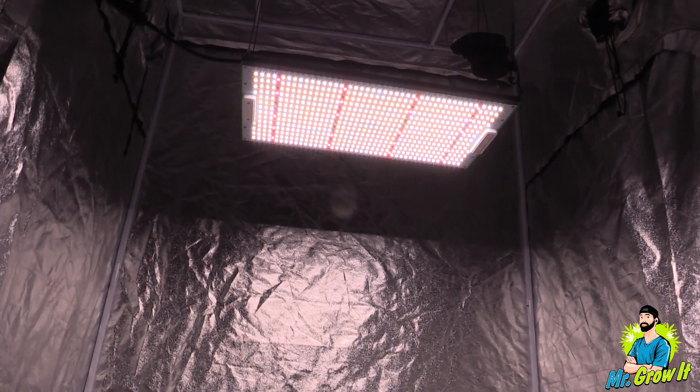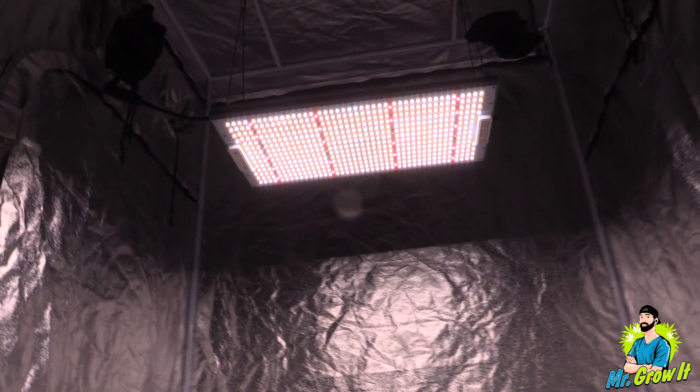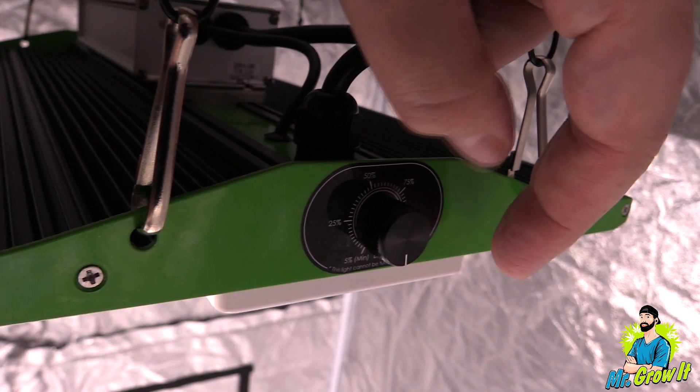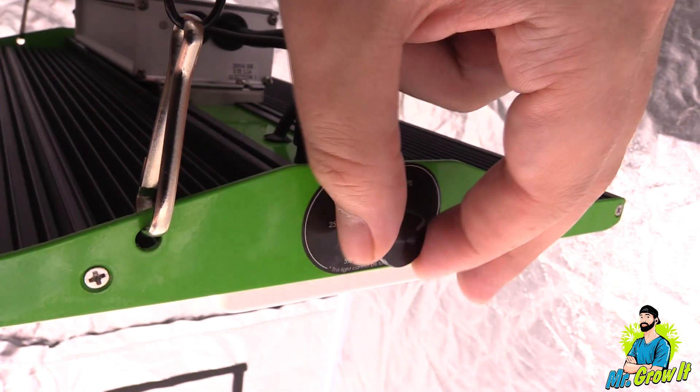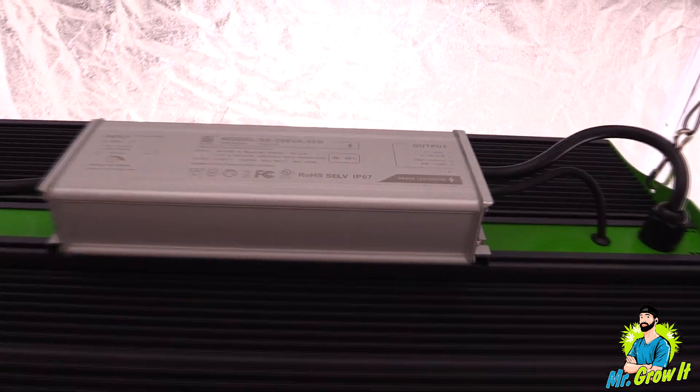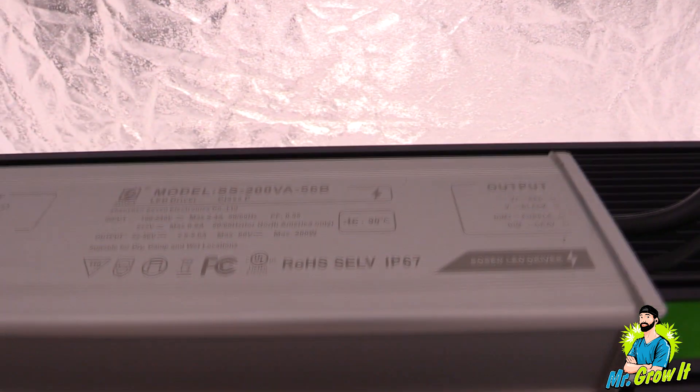I take measurements in grow tents which have reflective walls that could increase the numbers, so just keep that in mind. This light does have a dimmer on it; for the test I'll set it to 100. I take the measurements according to the manufacturer's recommendation.